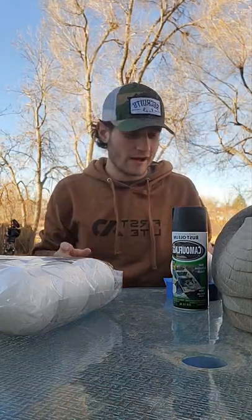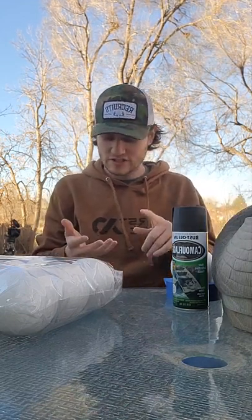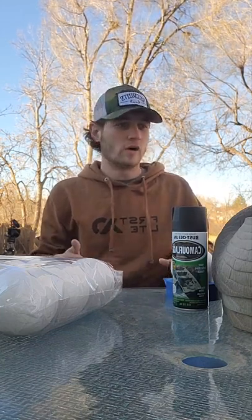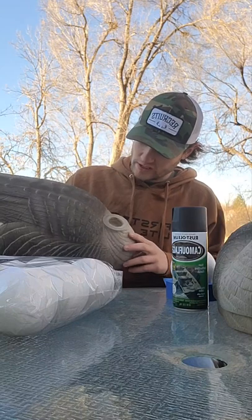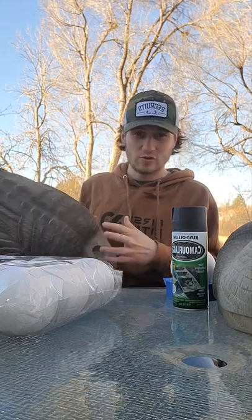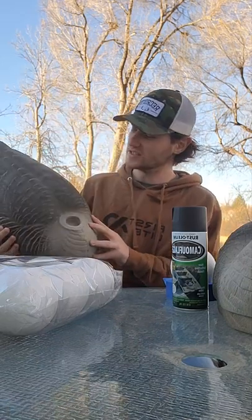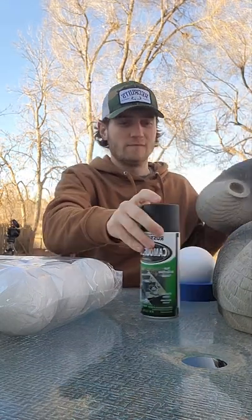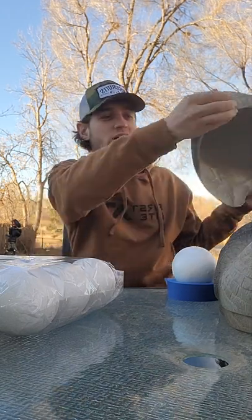Today we're going over how to make cheap goose sleeper shells. If you have old sleeper shells in your barn — maybe grandpa left some that you don't use anymore because they're old and crusty — or if you can find some like I did on the Facebook swap. These were old shells that didn't have heads; the guy sold me a hundred of them for a hundred bucks. We touched them up and gave them a paint job, which we'll cover in another video. For the heads, because you don't want to run them without, a lot of people like to run sleepers for late season, so we're going to show you how to make these super cheap and super easy.